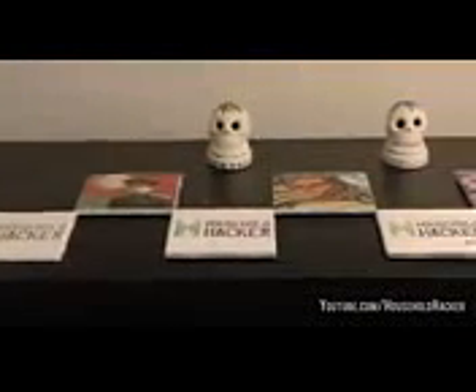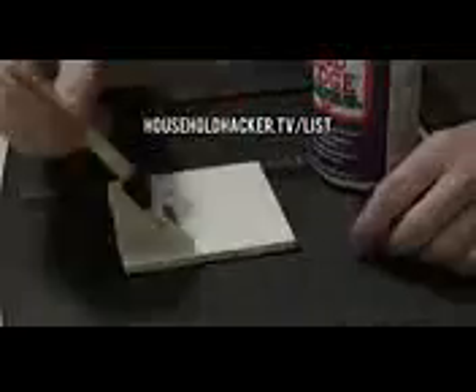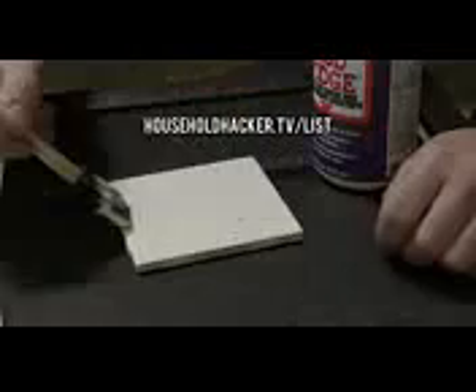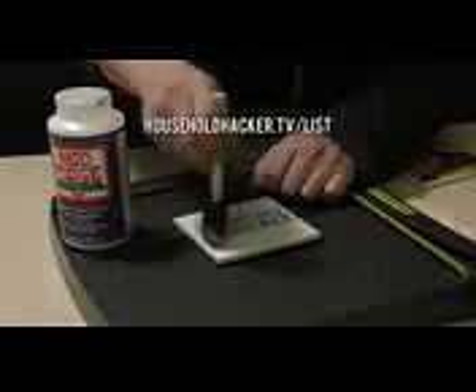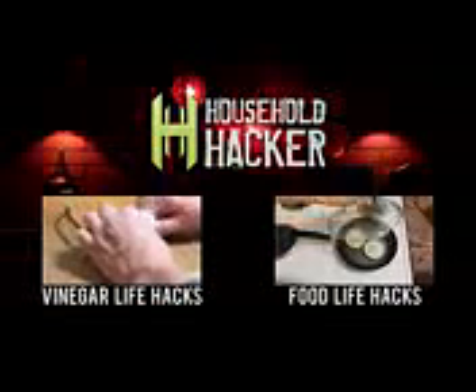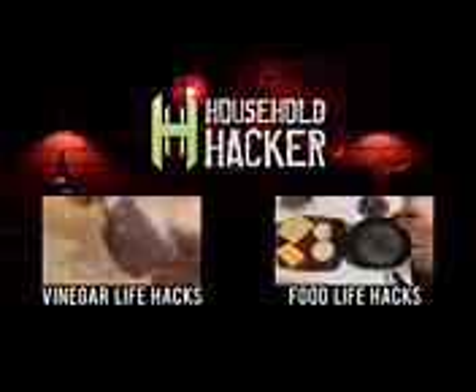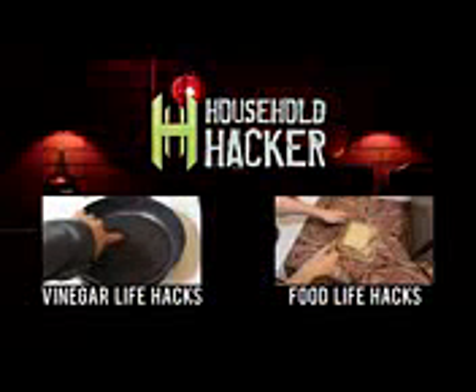Now keep in mind we're still giving away a few sets of our homemade Household Hacker coasters — some are even signed. If you want to possibly get your hands on your own, sign up for our email list and we'll choose a winner at random for the next few weeks. The link's in the description or just go to householdhacker.tv/list. If you enjoyed this video, subscribe for more. We've got all kinds of crazy life hacks to solve common problems — check out a couple other videos below and we'll see you next time.